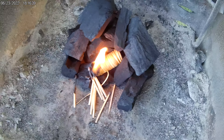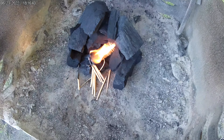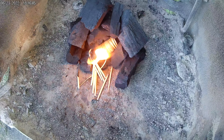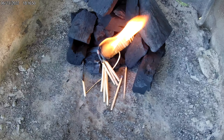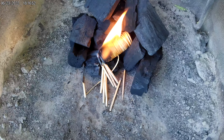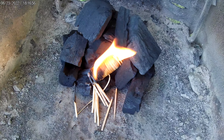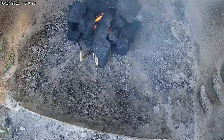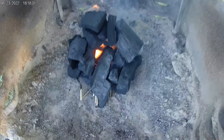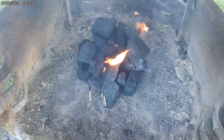This is supposed to burn at a fairly high rate — they say to watch out for sparks. It's going now, and I may add a little more charcoal later. It's been burning about 30 seconds. Added a couple more pieces of charcoal to the front, and the charcoal's starting to get some red on it now.